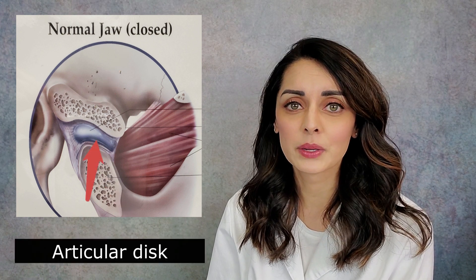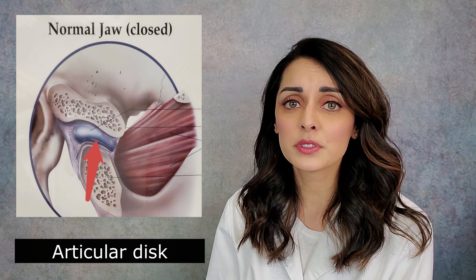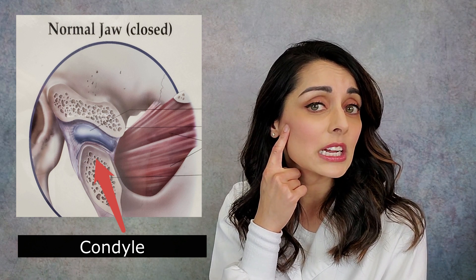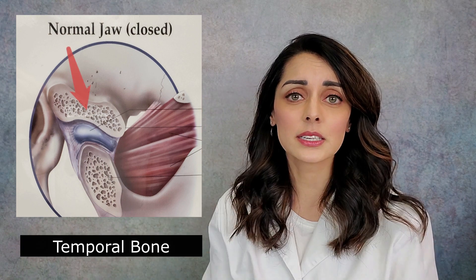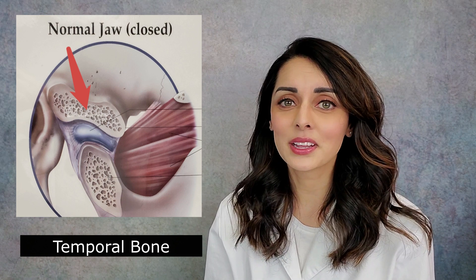The temporomandibular joint, or jaw joint, has two bony parts. In between those two bony parts sits a little pad of tissue made out of cartilage called the articular disc. Below this pad is the little bony knob that the mandible ends on, called the condyle. The condyle and the disc should always be together — think of the disc like a hoodie hanging on the condyle; they should always be together in all movements of the jaw.